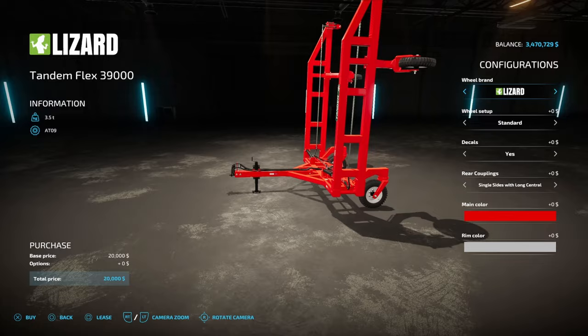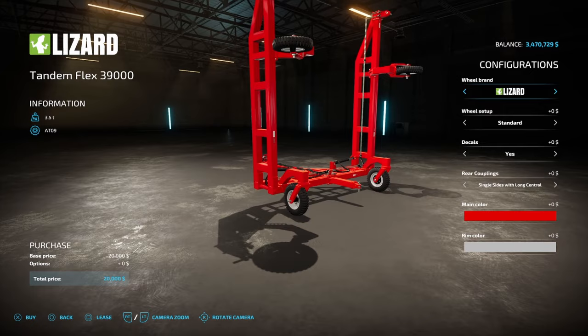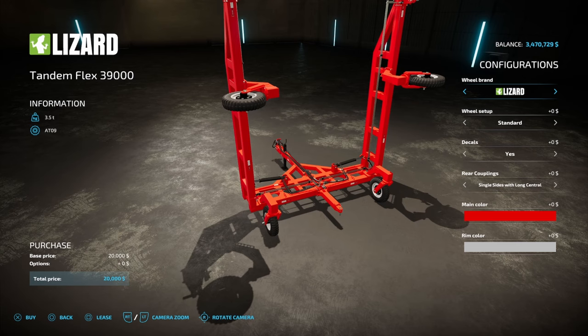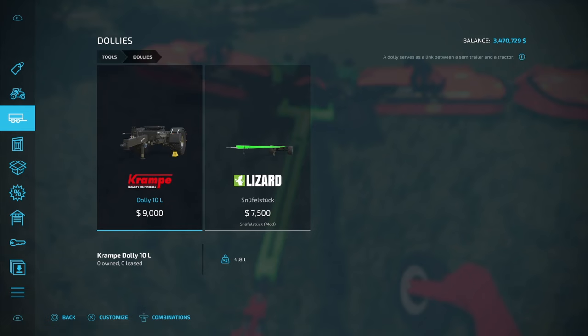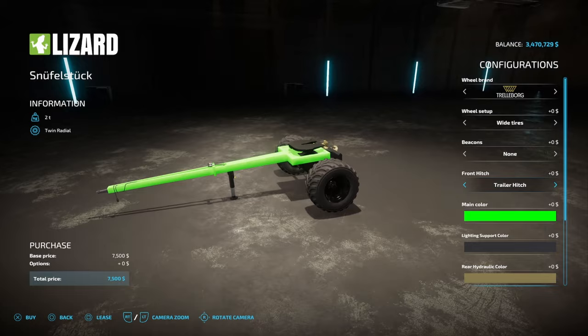You're going to want the Tandem Flex 39,000. The one thing you're going to want to make sure you do is right there in the middle — get a long central. That's going to be very important for this combination once you start adding a lot of other things onto it. It's not going to cost you any extra money, so make sure you get the long center there in the middle. Next, you're going to want to get two of one of my favorite mods: the Snuffle Stuck. To find it, come down to Dollies, then go across to your Snuffle Stuck — $7,500. You're going to want to make sure that you get the Trailer Hitch on the Front Hitch option.